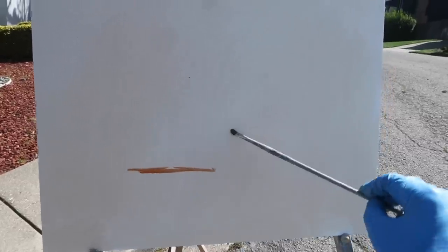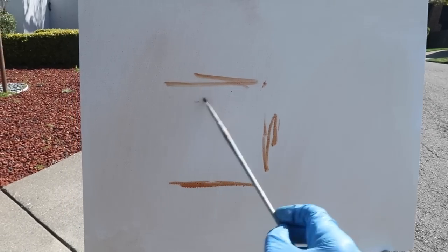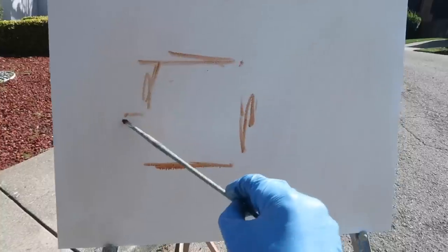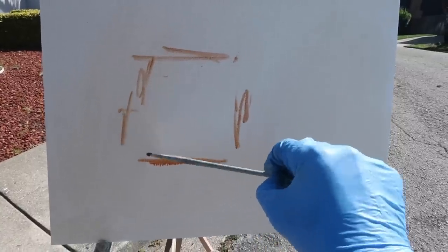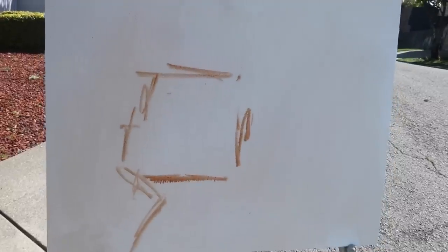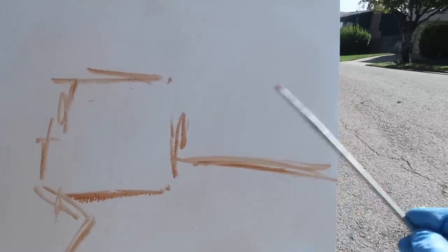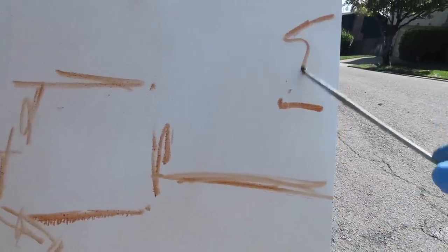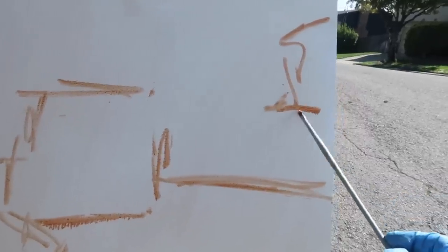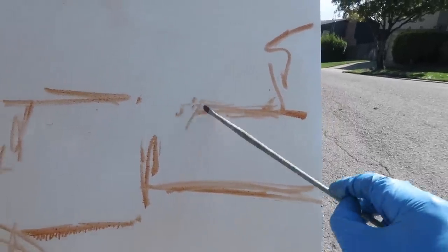Sketching in burnt sienna as well. First thing I want to do is just get some lines on here to indicate the rough outline of the truck. These are just big shapes at this point — curb coming down here, curb there, and then there's kind of a tree over here and a house that comes out like that.